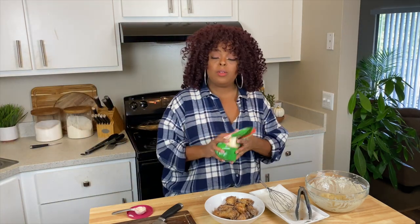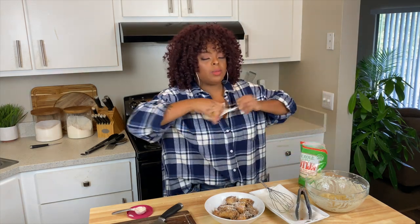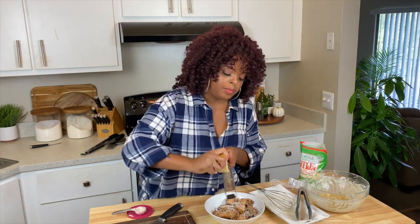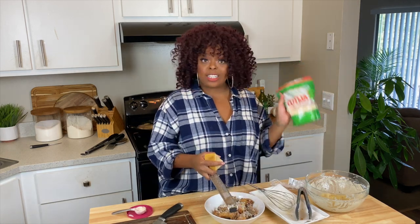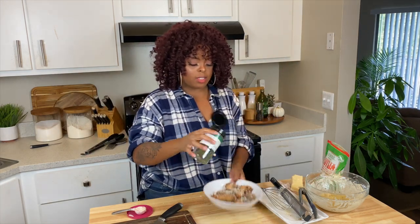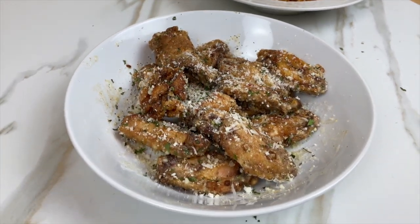Of course you cannot have parmesan garlic wings without cheese. I'm using two types — cotija cheese and parmesan reggiano. Give it a nice little sprinkle. You can use romano if you have that. Cotija is a little bit softer than the aged parmesan but they're both salty cheeses, so keep that in mind as you season. Finish it off with a little razzle-dazzle for color and we're done.